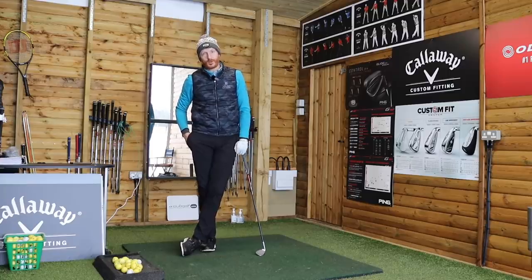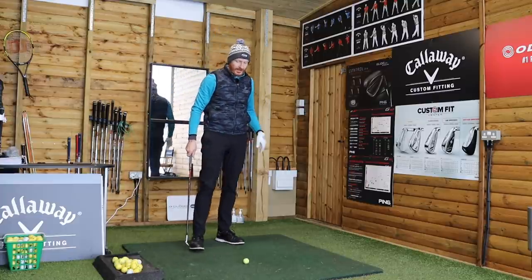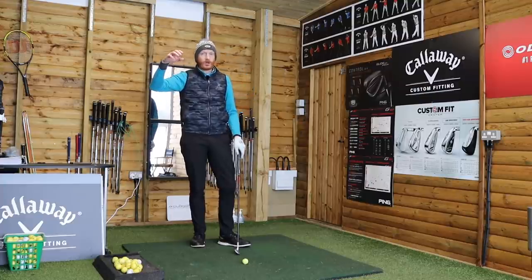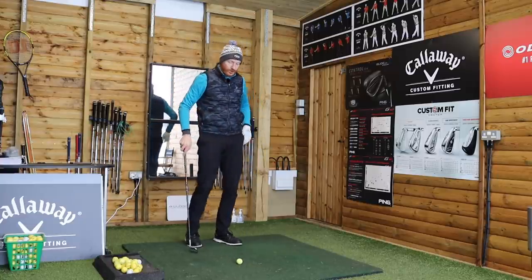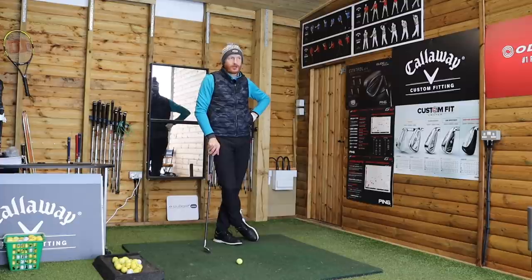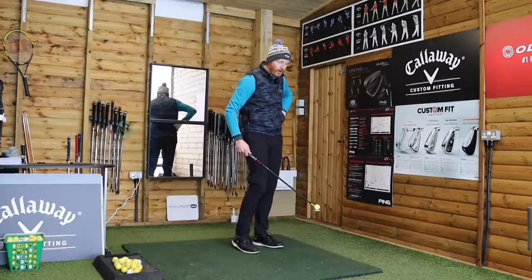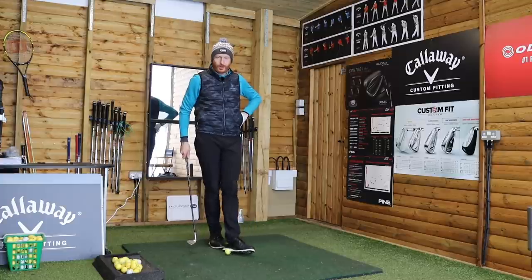For this drill you're going to need a wedge — something with lots of loft — and some golf balls. Hand-eye coordination: we did this as kids. I mean everyone that grew up through golf. A lot of people got to the game later in life, but most junior golfers — certainly when I was young — it was all about bouncing the golf ball on the club face. Now if you can start to master that, you will really start to feel where the sweet spot of the golf club is.